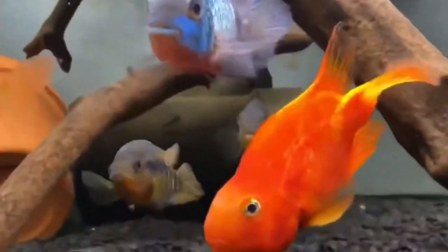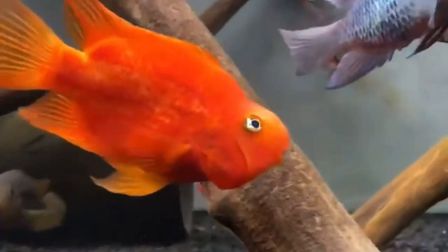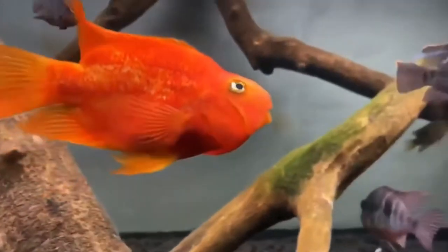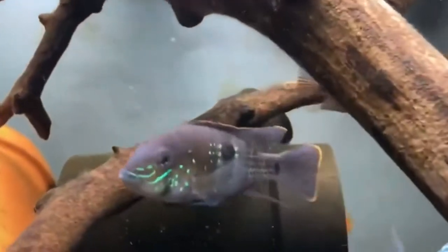Some of the more common tankmates that you can keep them with, you can see in this tank right now. Blood parrots, green terrors, cichlids, Geophagus, other Acaras — you really have to be careful because cichlids have a tendency to try and breed, and when that happens the aggression level is like tenfold.